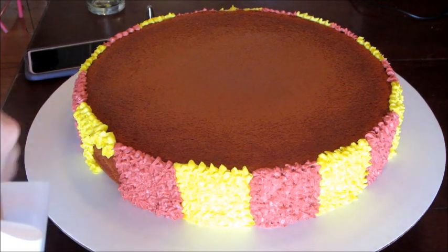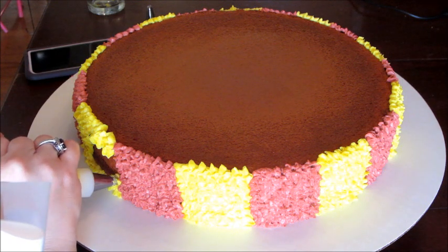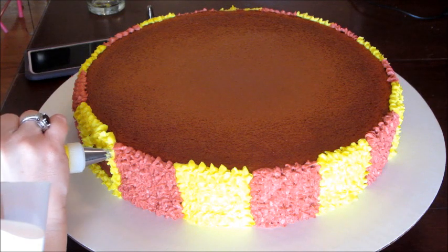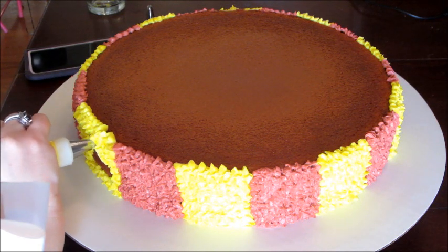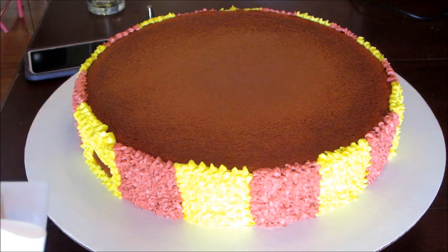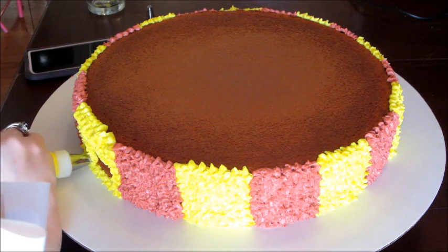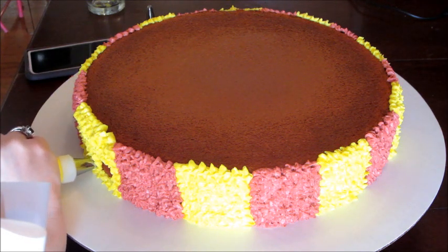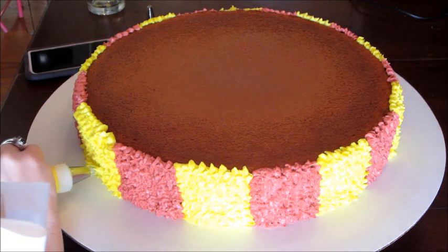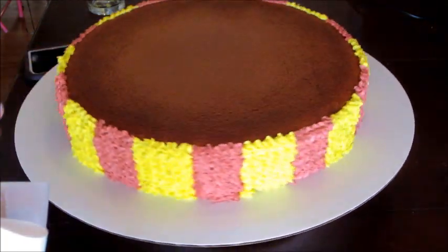I'm doing a cake that kind of looks like Harry's scarf. I don't do multi-tiered cakes and I don't do fondant, so I just do simple easy stuff. I always use a star tip or something similar and just went around. It's not perfectly even — I tried to do about five rows but some of my piping was thicker, so it looked uneven. I'm not a pro, I just try to make cakes look fancy.